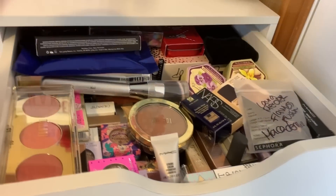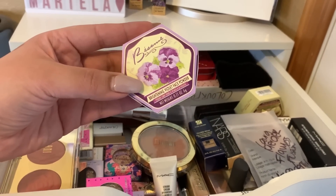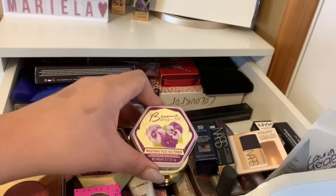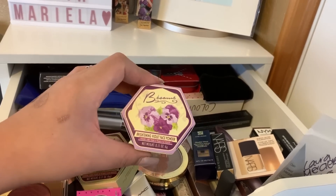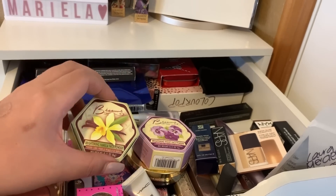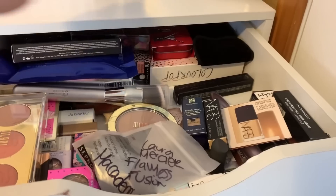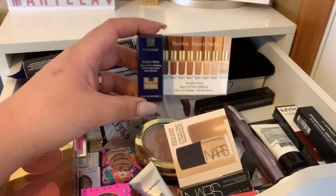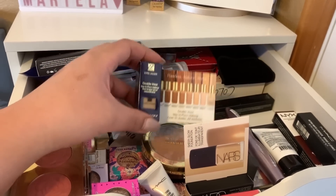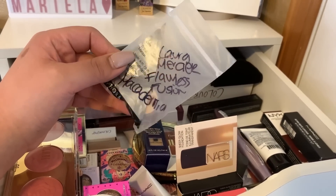So we're going to use this one for bronzer. I also want to test these out — these are the Bessame Brightening Face Powders in violet and vanilla. The violet one is good for brightening the under eyes, and the vanilla I think is just like a yellow powder. Let's go ahead and try both. I got this in my Play by Sephora box — it's the Estee Lauder Double Wear. I haven't tried Estee Lauder Double Wear in so long, but I feel like I should try to use this one up. So I think this is what I'm going to use for foundation this week.